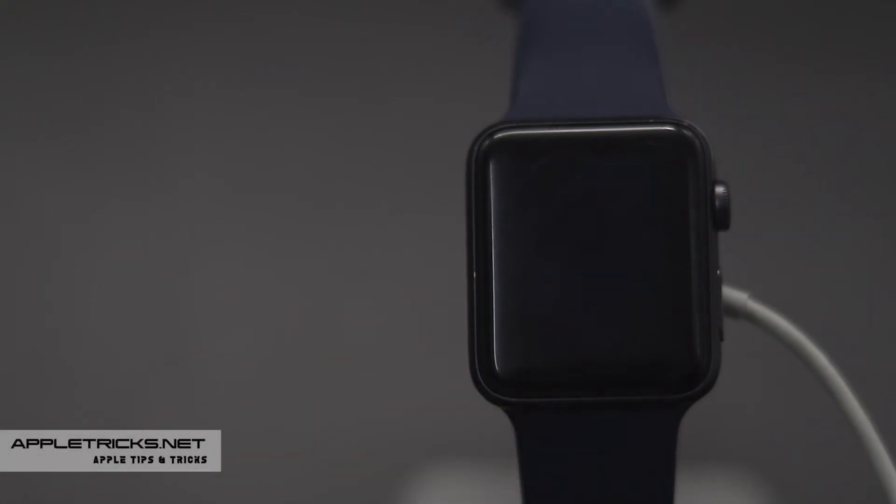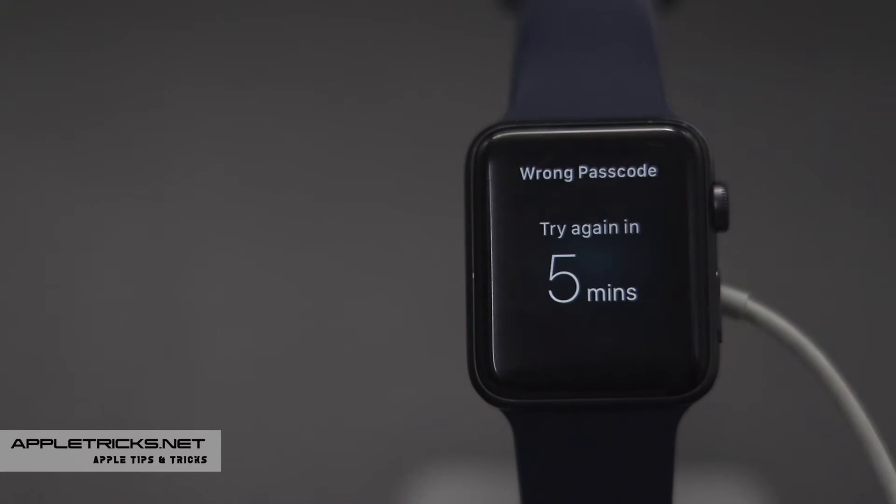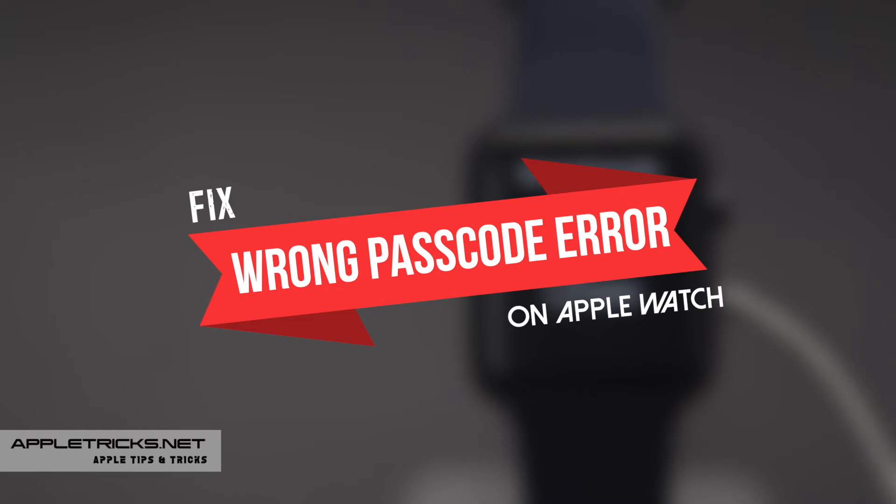If you have entered the wrong passcode on Apple Watch too many times and it has been disabled and you want to fix it, don't panic. In this video, we will show you how you can fix your Apple Watch when it says wrong passcode. Let's check it out.